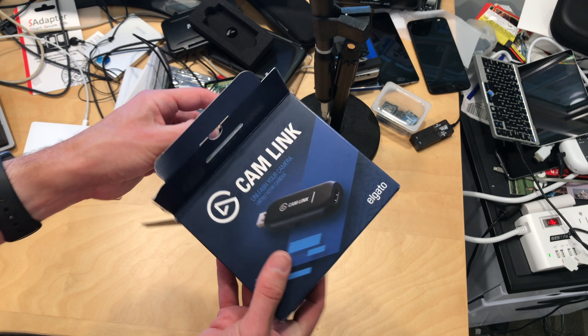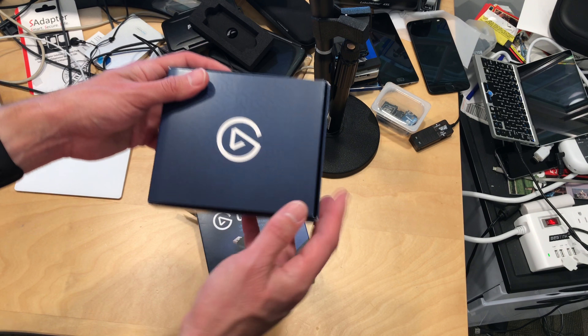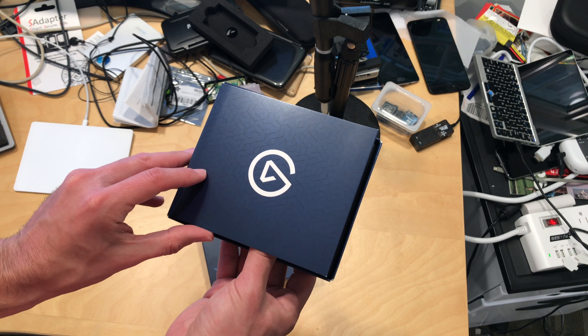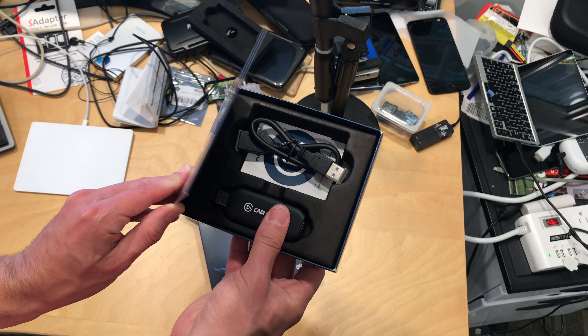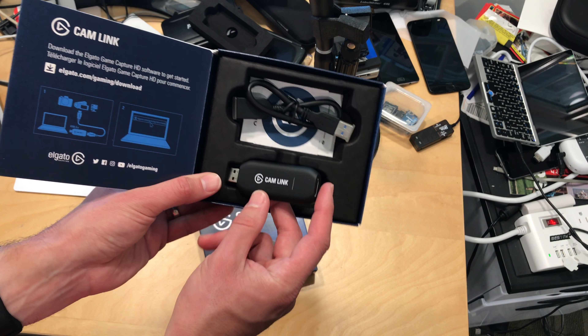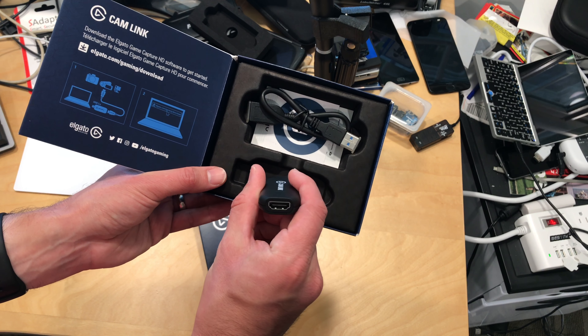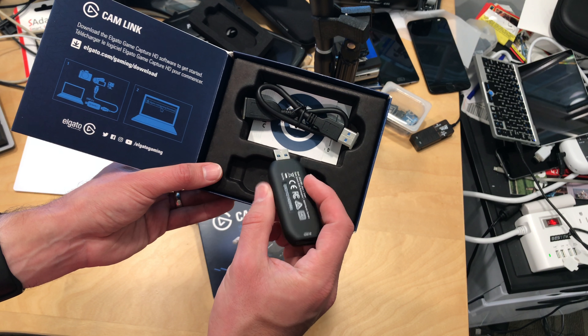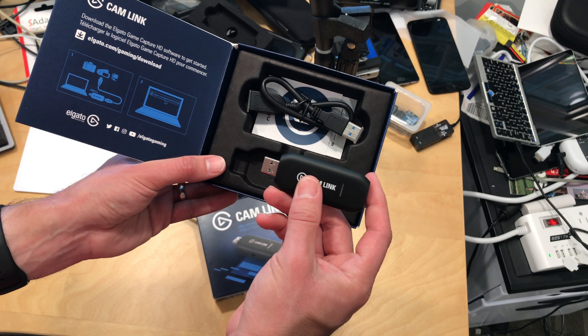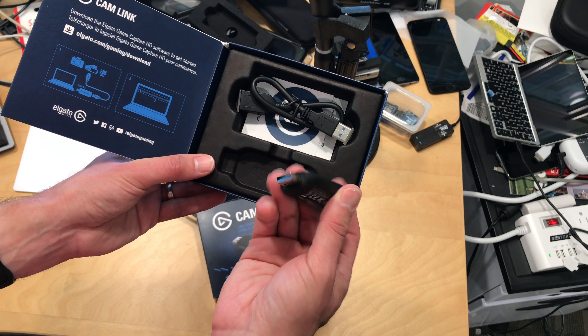We'll be testing this on my main channel at lon.tv. What attracted me to this is that it's a very handy device to have, and the two we've looked at in the past — the Aver and the one from Magwell — have been very expensive. This one, relatively speaking, is not. It's $129, which is much less than the $250 for the Aver and the $300 price tag on the Magwell. So this is a pretty good deal if it works the way I hope it does.